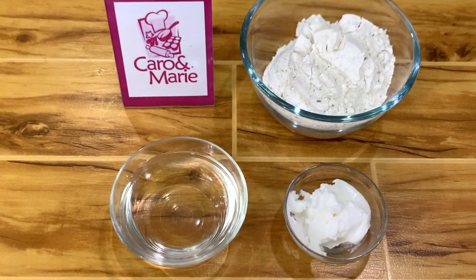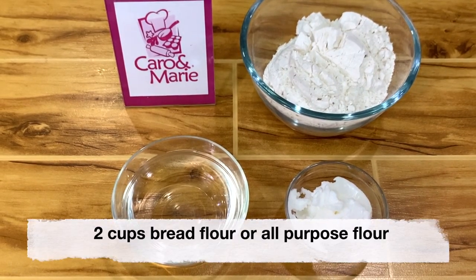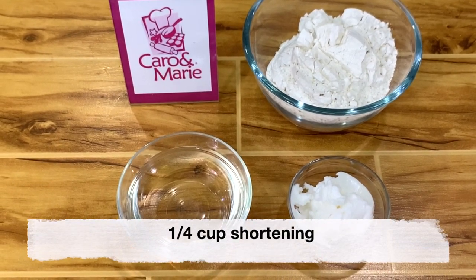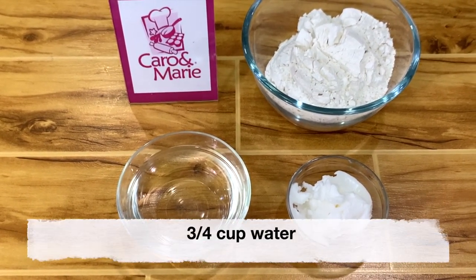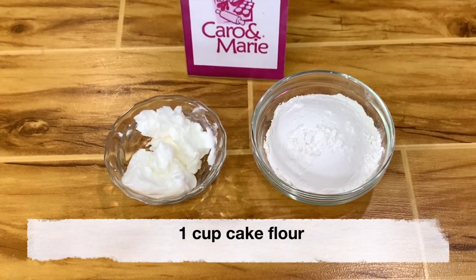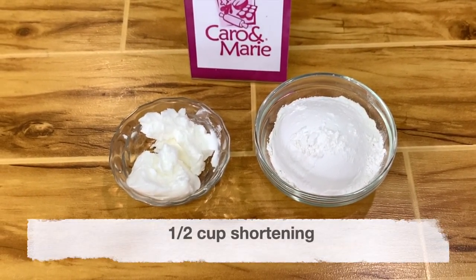For the water dough: 2 cups bread flour or all-purpose flour, 1/4 cup shortening, 3/4 cup water. For the oil dough: 1 cup cake flour, 1/2 cup shortening.